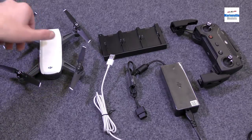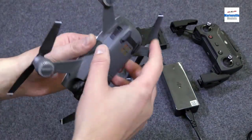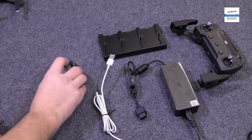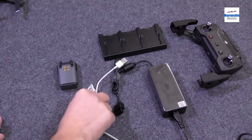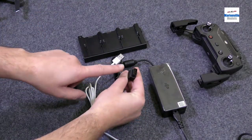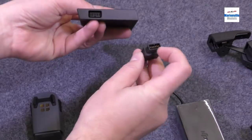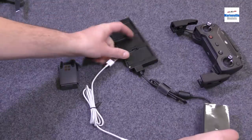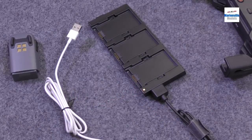First thing we need to do is get the battery out of the Spark. If you lift the Spark over, you'll see the clamps, one on either side — they just push forward and the battery simply unclips. We've obviously got our charger plugged into the mains. It comes with a standard Android cable, and we have our charging hub. First thing we need to do is plug the Spark charger into the charging hub. It is polarized — there's a notch in there — and that simply goes in. You'll see we now have a green light, meaning that the hub is ready to go.